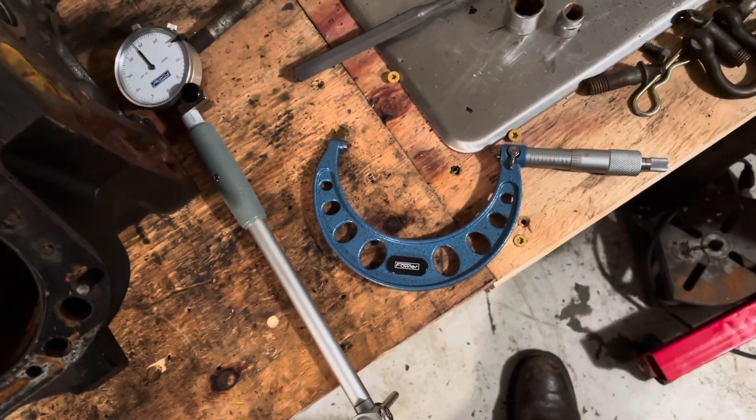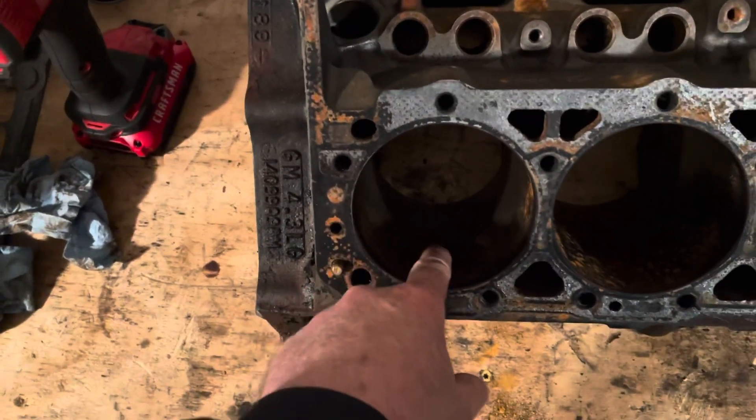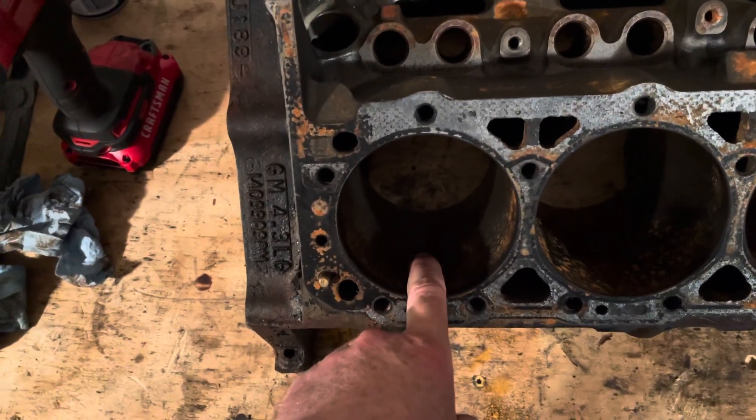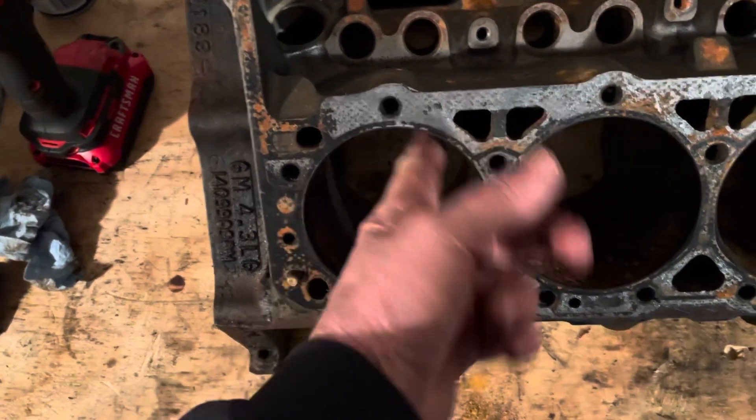The dial bore indicator showed I had about two thousandths clearance on the number six piston, and that's fine — that's pretty good clearance. There's no coincidence that this piston was not scored; it had good clearance and was in good shape.